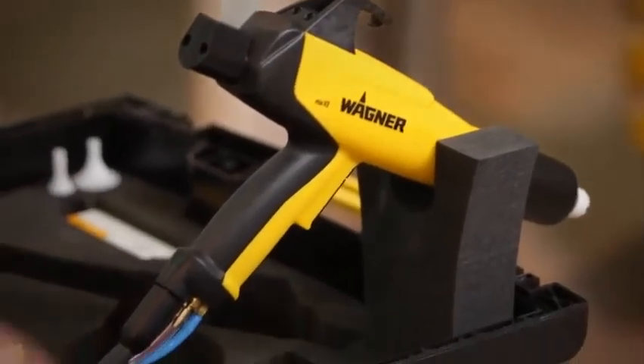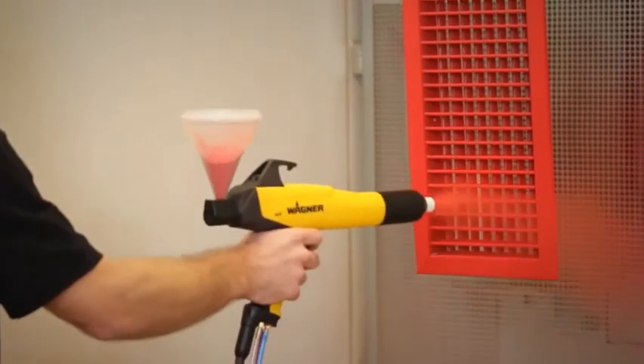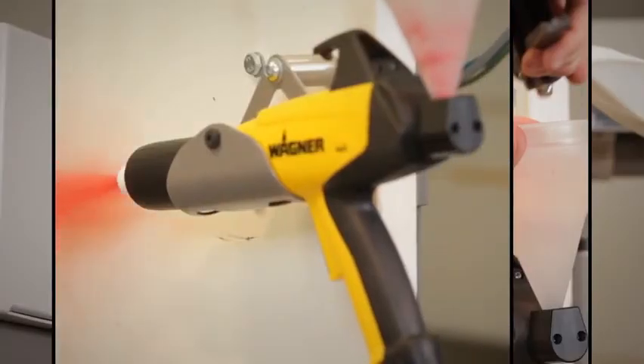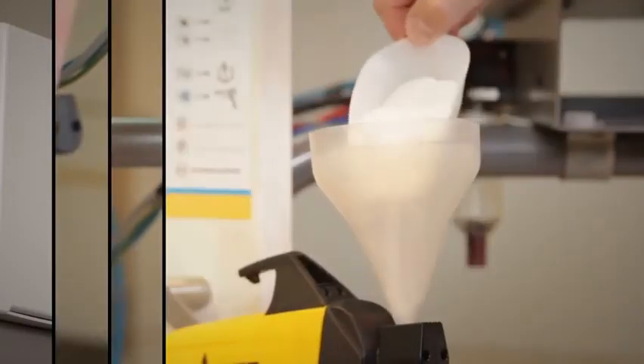Compact, portable, and always ready to use, the cup gun can be used to apply even very small amounts of powder effectively while still obtaining reproducible results. Color change times couldn't be faster — a simple plug-in system allows the powder container to be replaced or cleaned within a very short space of time.